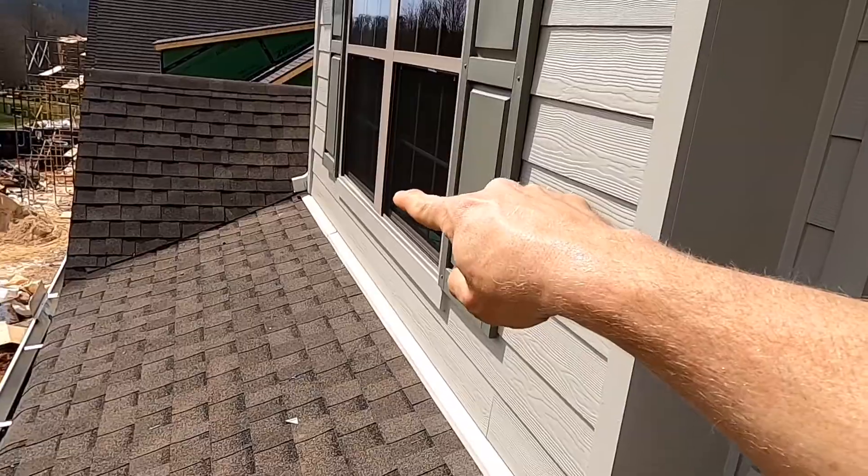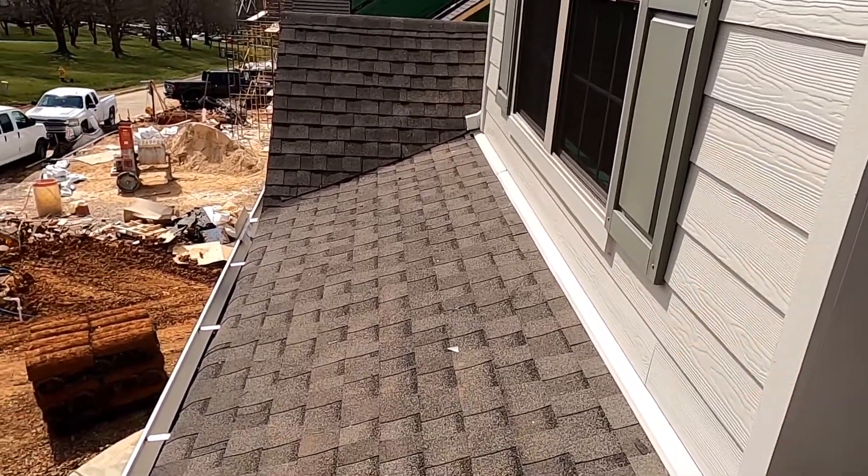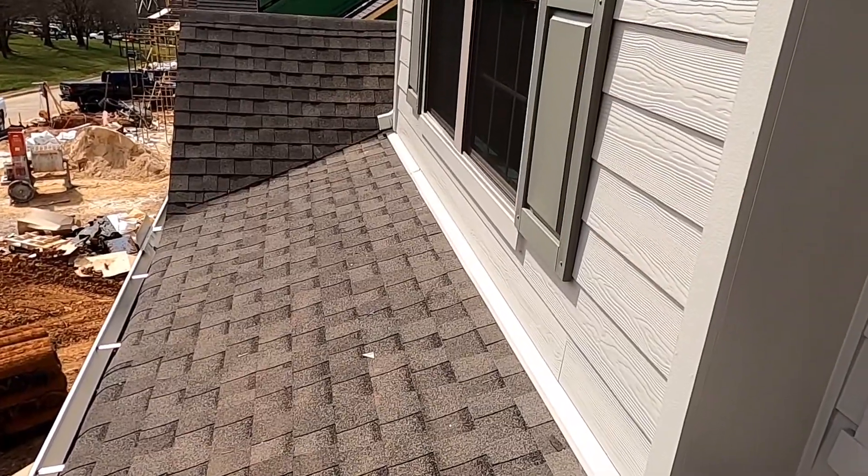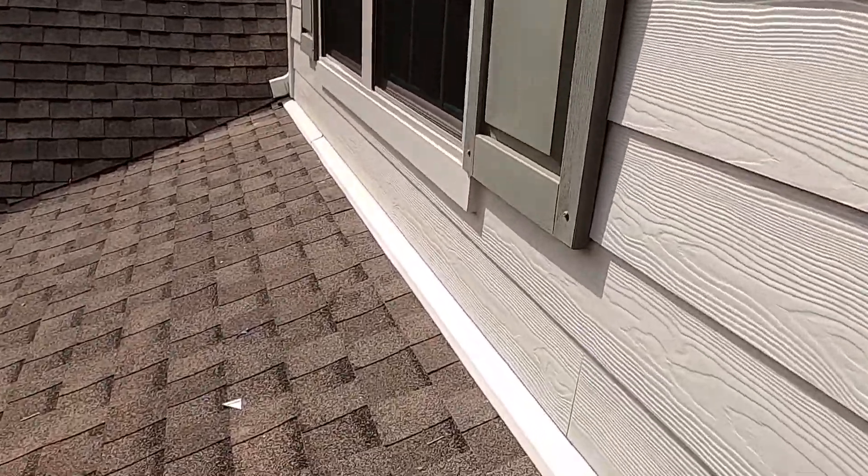Headwall flashing is one of the most common locations to see installation errors. For reference, we're calling this headwall flashing — where you get a shed roof that comes in and meets into a vertical wall.